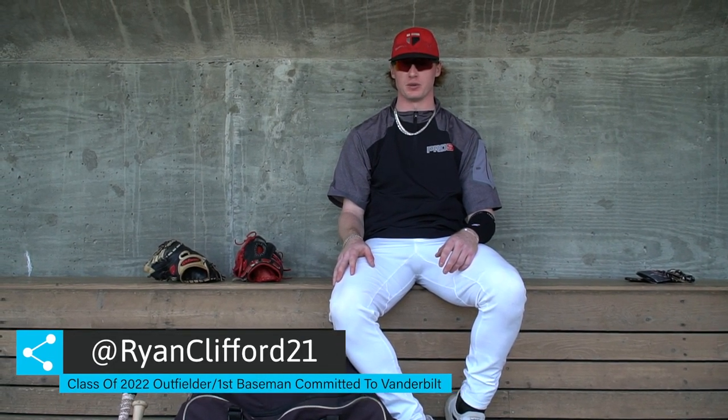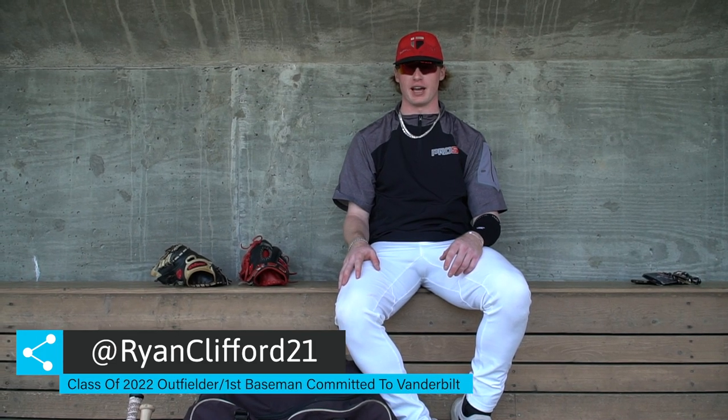What's up? My name is Ryan Clifford. I'm a 2022 outfielder and first baseman. I go to Pro 5 Academy. I'm committed to Vanderbilt, and this is what's in my baseball bag.